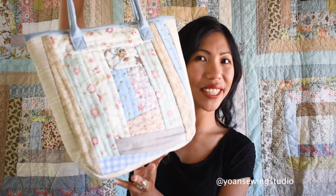placemats, cushion covers, and of course a tote bag. The measurement of this bag is about 13 inches by 11 inches. There are some pockets inside - two slip pockets, one zipper pocket, and a simple magnetic snap closure. This is a great scrap-busting project, feel free to experiment and have fun with your fabric choice. If you have questions don't hesitate to ask in the comments or reach out through Facebook, Instagram, and Pinterest.